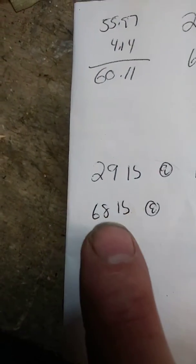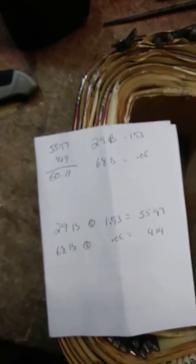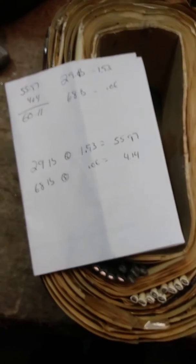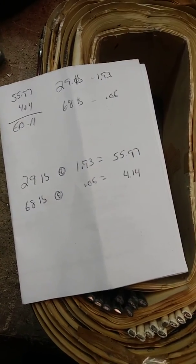And a whopping 68 pounds at six cents a pound, so $4.14 for the metal. So about $60 for that whole transformer. Just wanted to give you an update — we'll talk to you guys soon. Keep scrapping!